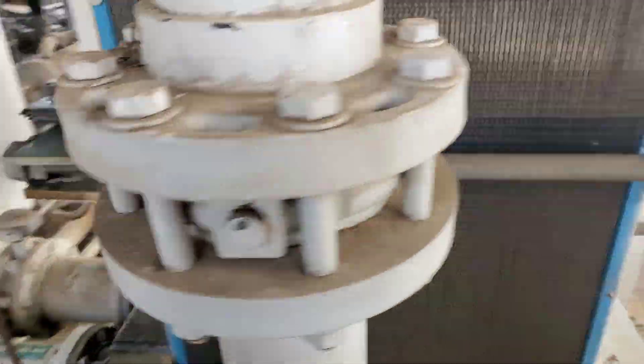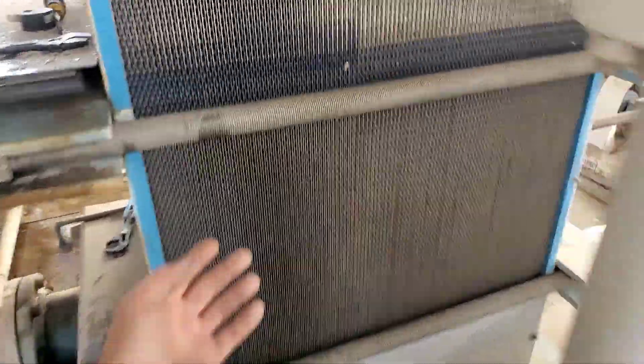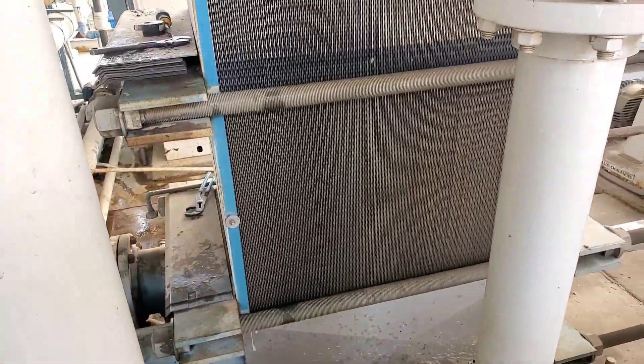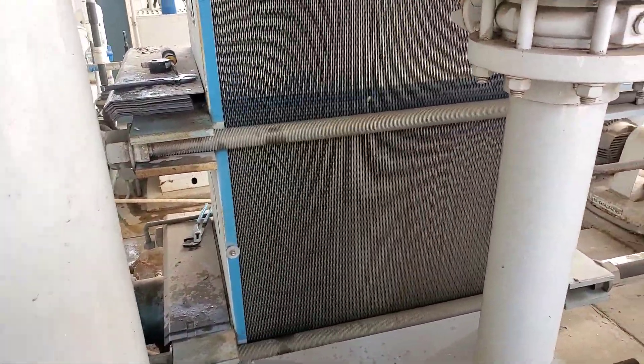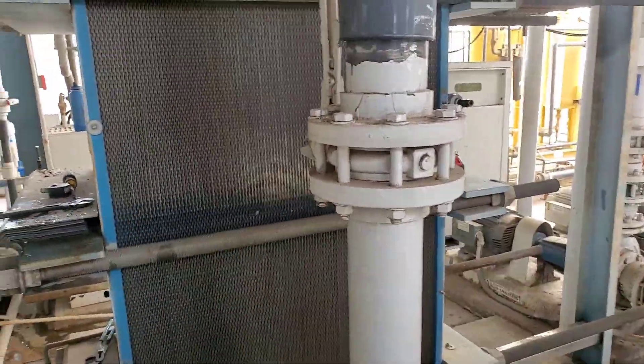I've never had to do that on one of these before. The customer said it was spraying water like crazy out here, but it just isn't doing it today. All the pressure is probably just going through a couple of the nozzles — the rest are probably plugged up.